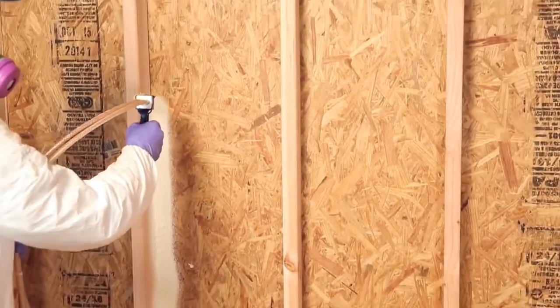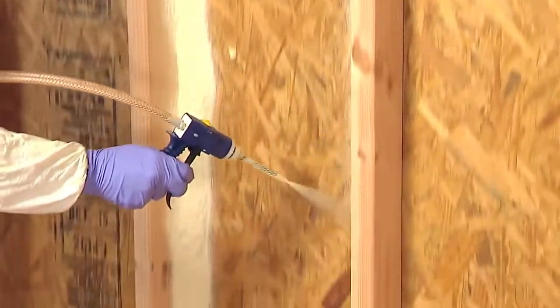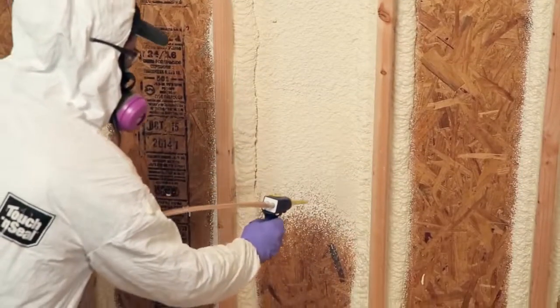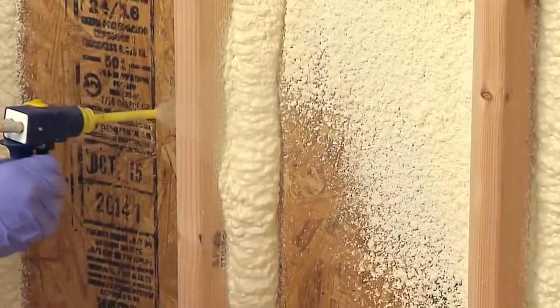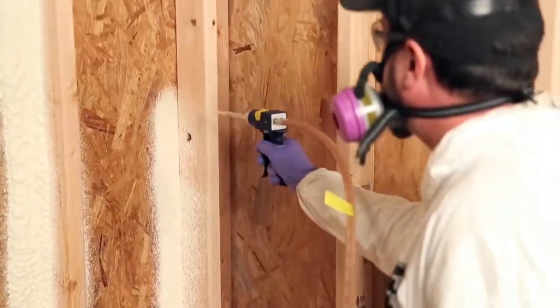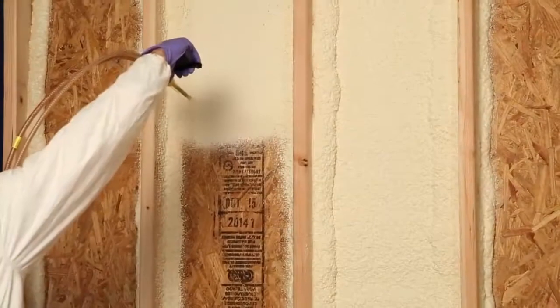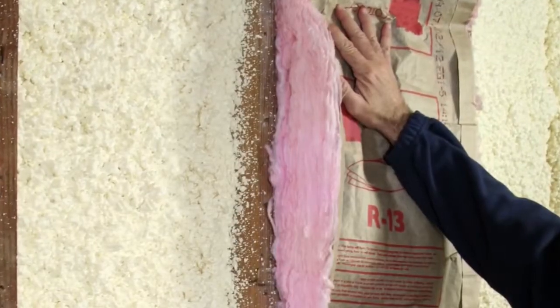When insulating, the first step when spraying is to picture frame the cavity. Spray along the perimeter of the area to be foamed. Let the foam cure and then fill the cavity to the desired thickness. Be sure to spray in one inch thick layers, allowing the foam to cure before adding a new layer. When air sealing, picture frame the perimeter of the cavity to prevent air leakage. Air sealing is especially useful in rim or band joist areas prior to applying additional spray foam or traditional fiberglass batt insulation. Remember to seal utility penetrations in the exterior building envelope.